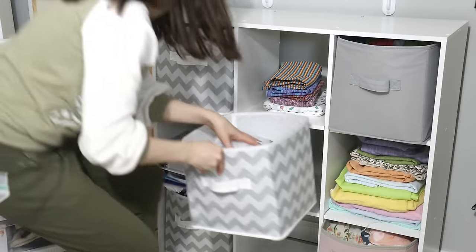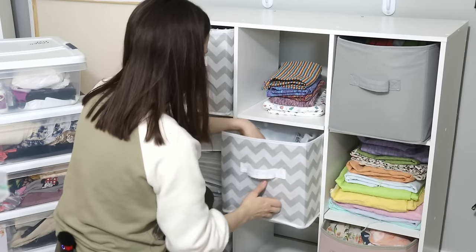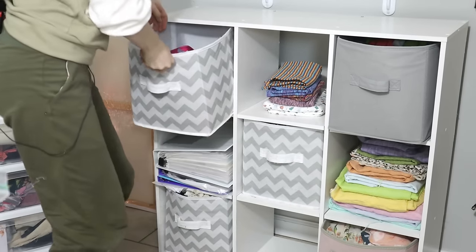Now don't worry, you did click on the correct channel — it's still all about thoughtful and creative sewing. But a big part of that is the space where we do it, the materials that we accumulate, and also that chaos that sometimes creeps in.